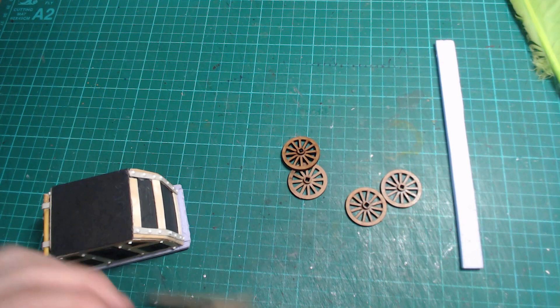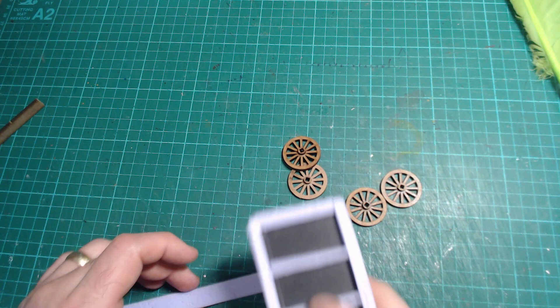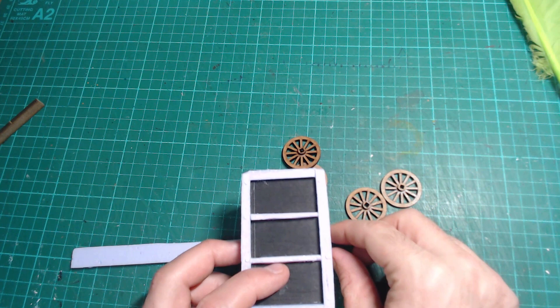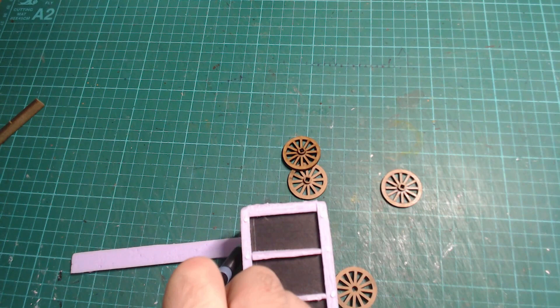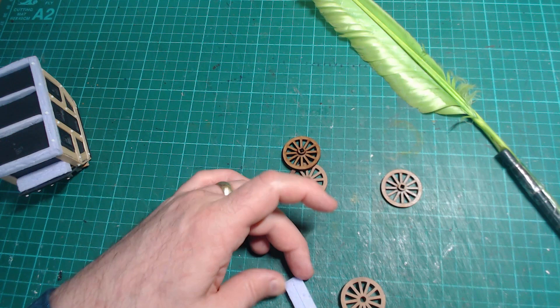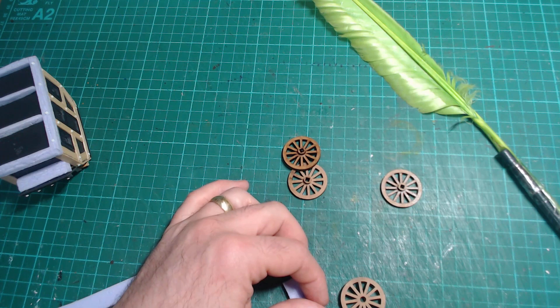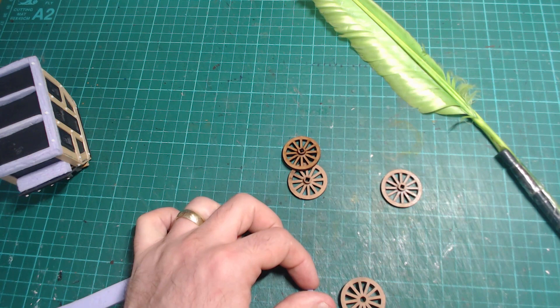To get the width for the axle, I'm just going to put the carriage on top of the foam to see how wide I need it. I'll cut that down and cut it in half so it's about six inches wide. I'm using a ruler here but I want it to look like rough wood. Underneath we're going to stick the wheels on like so. Next up I'm going to get some plank texture in here, just in case it gets noticed, and glue it all on.